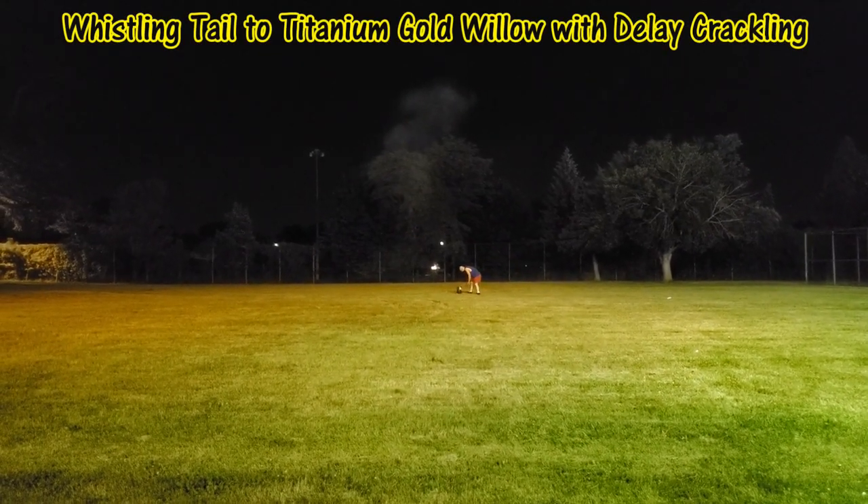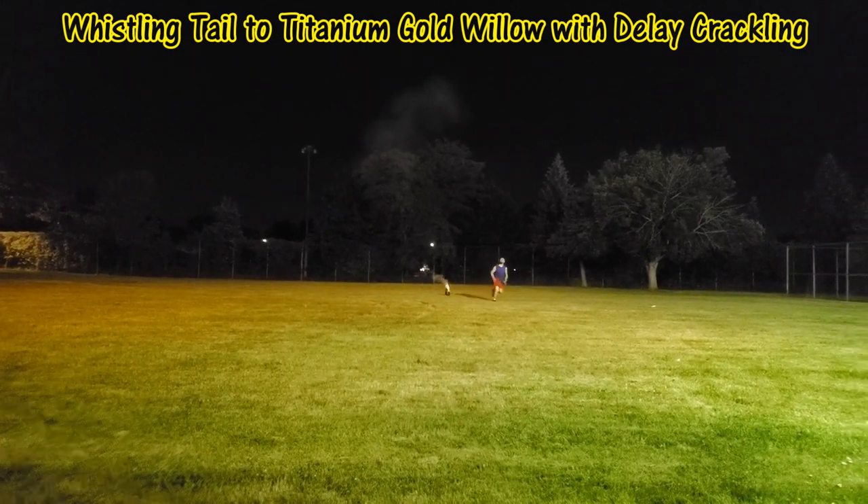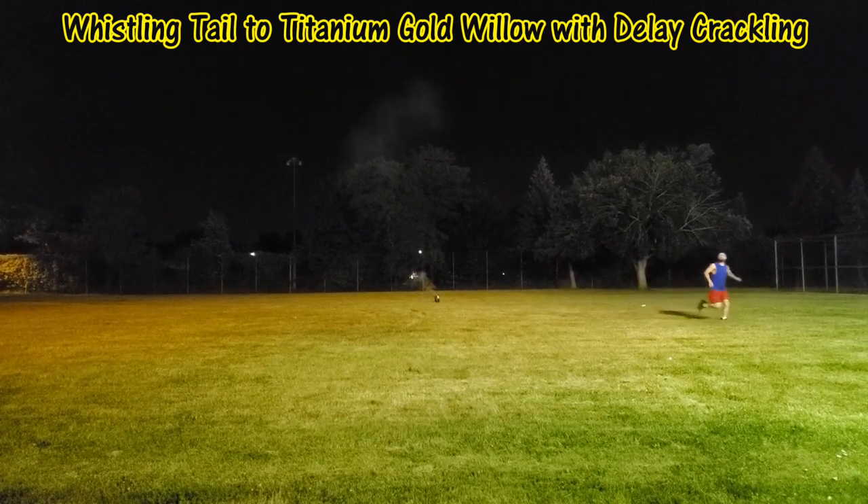Okay, we've got the Bounty Hunter shells by AFW. This is the fourth shell — I think it's the delayed crackling effect. Oh, that shot out real quick!